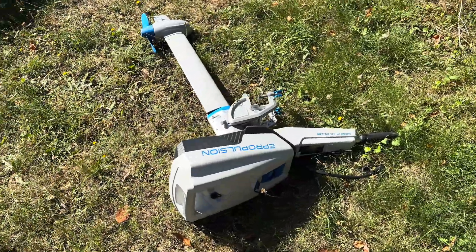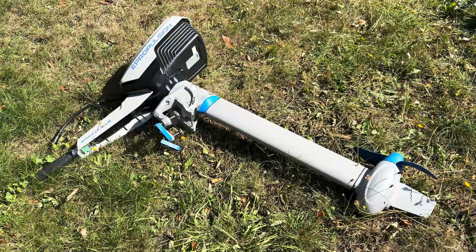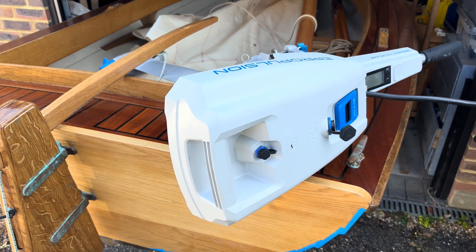I recently bought an electric outboard, an E-Propulsion Spirit One Plus. It's a very cool bit of kit, but I have a problem — how do I attach it to my boat?